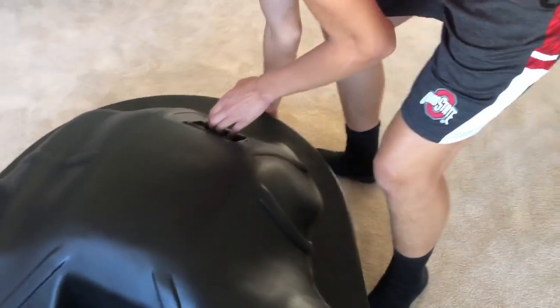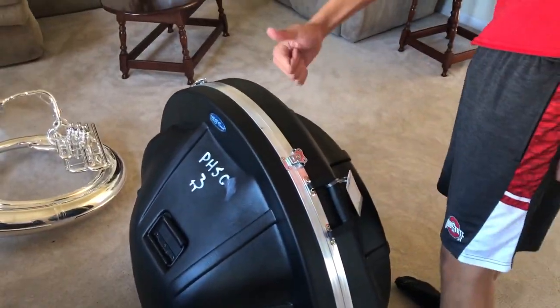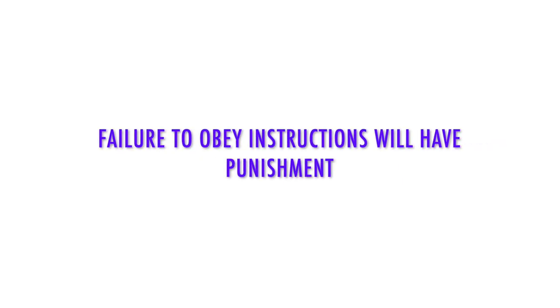Lift up your instrument once you're done and put it into line. No running with your instrument at all. Failure to adhere to these instructions will result in punishment. Go to work!